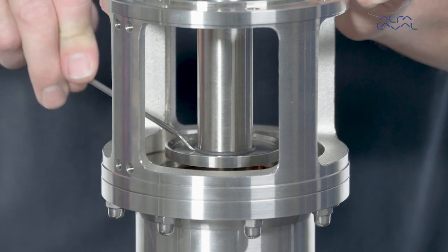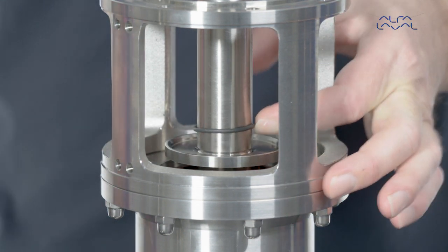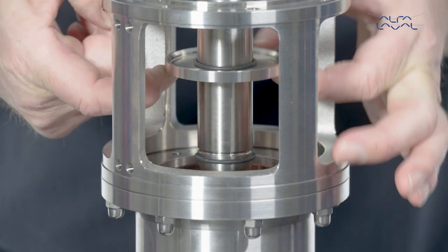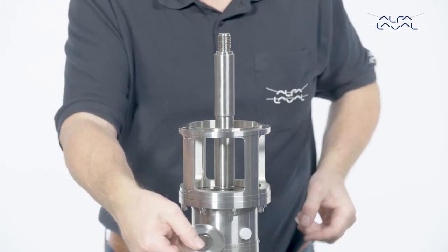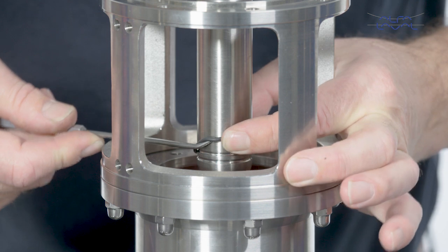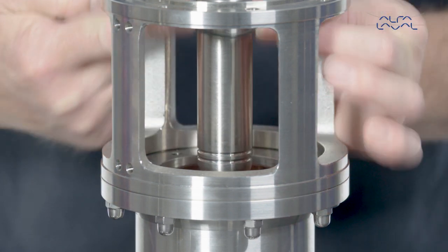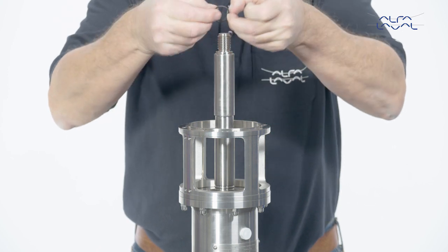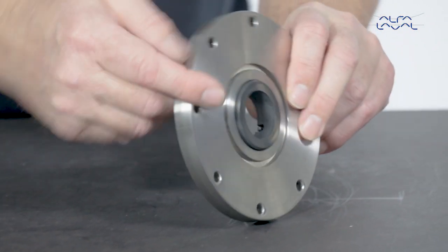Next, remove the oil trap ring and the O-rings. Push the stationary seal ring out of the mounting flange.